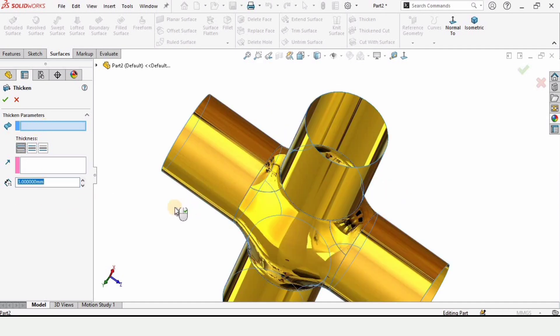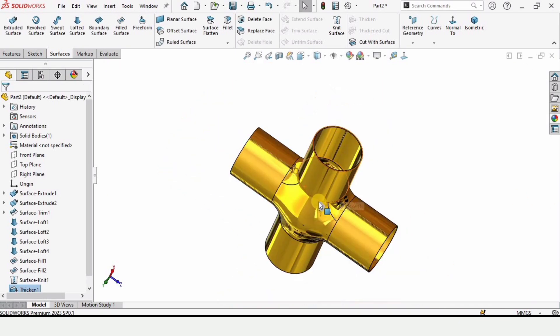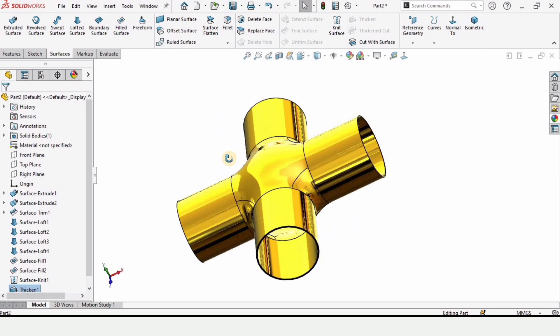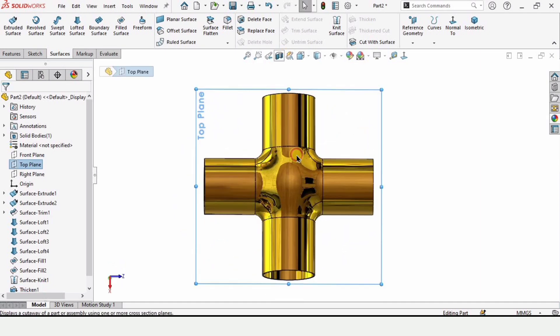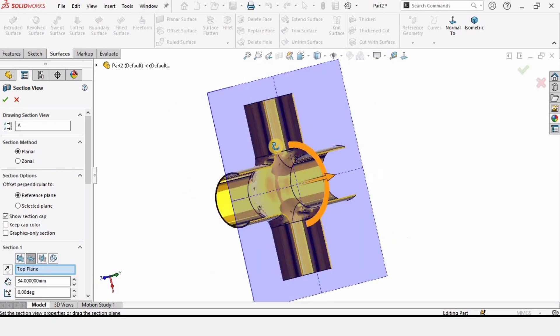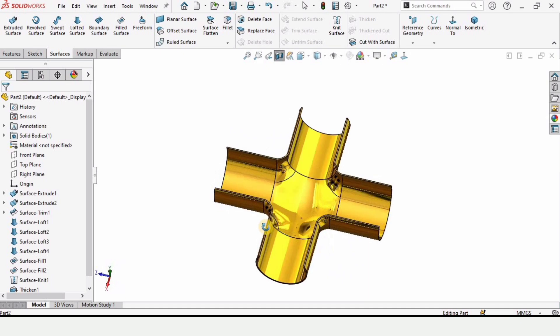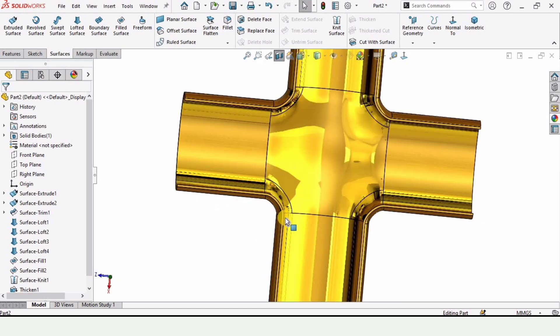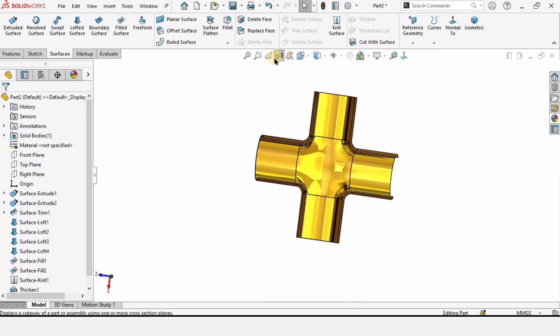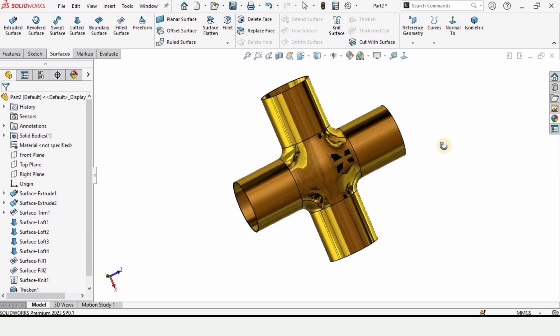Now we need to thicken it — select Thicken and define the thickness as 3 millimeters. Select the body and choose the offset direction, then check the box. Now let me show you the section view from the top side — the internals are now correct, which they were not in the previous case. That's how we make this four-way joint in SolidWorks using the Surface tab and surface commands. Thanks for watching — please subscribe to my channel.